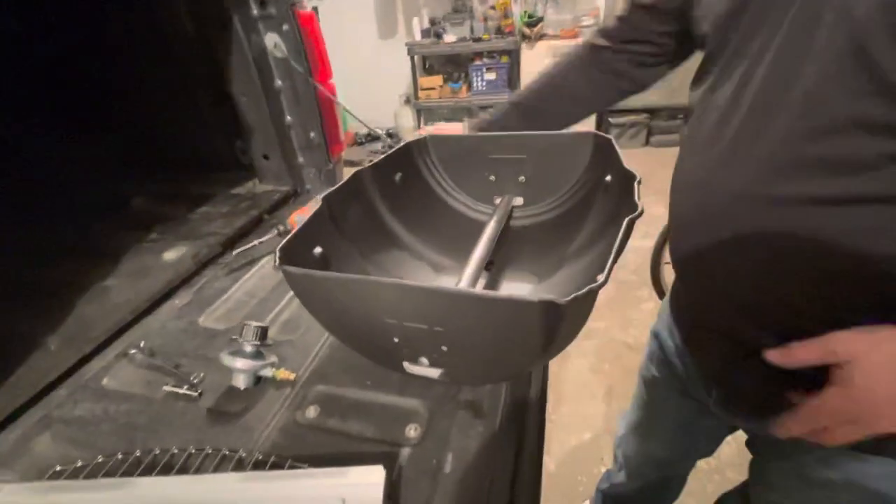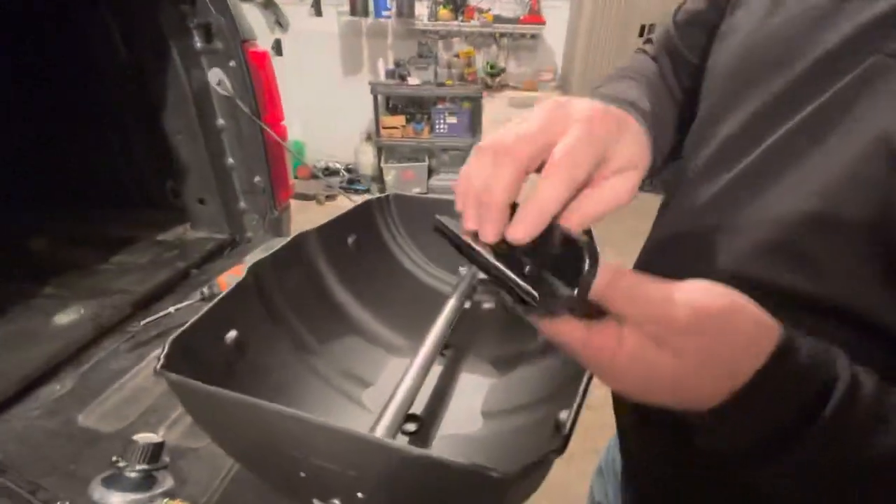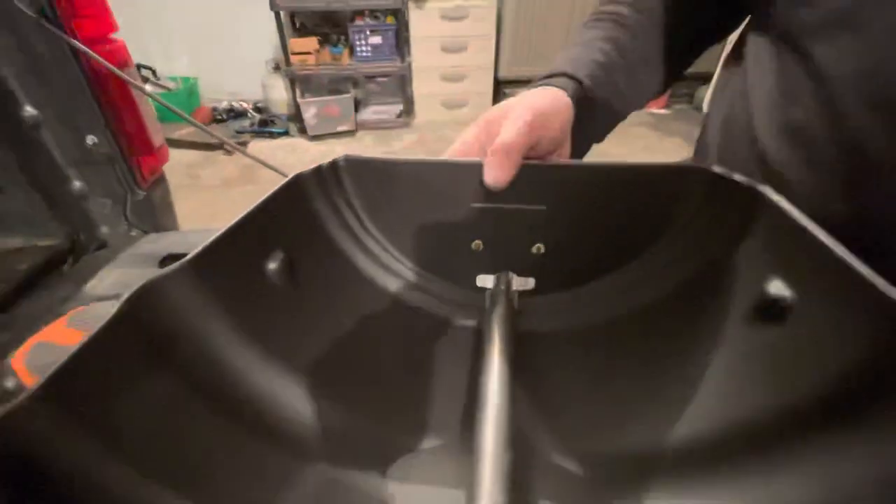I already put the one handle on the other side using the bolts in the assembly instructions — these are carriage bolts. Go ahead and put those on. You'll notice that they're extra long; we'll show you what that is for in a second.